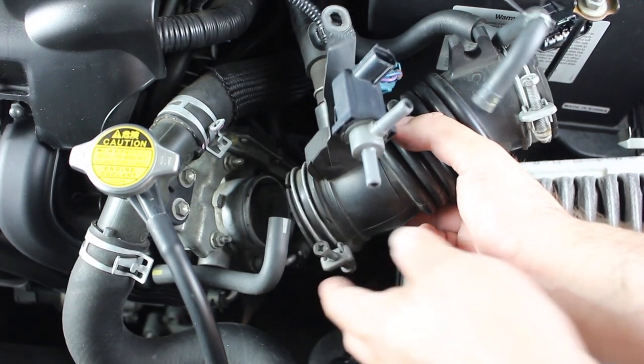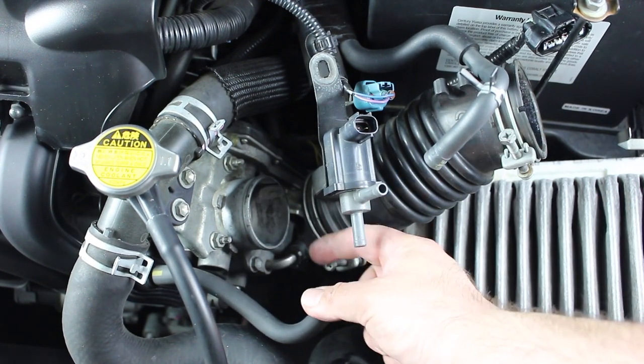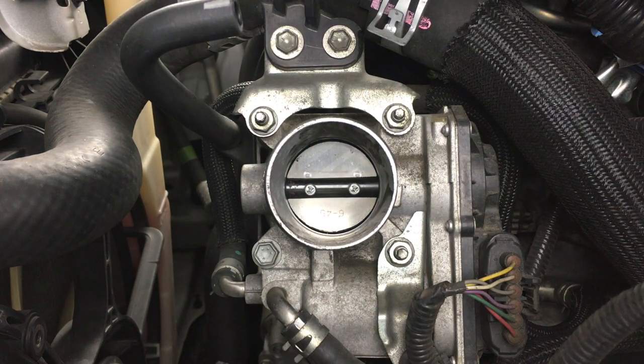That's all you need to do, nothing else. And finally, here is where the throttle body is located. Looking inside the throttle body, you will see a throttle plate, also known as a butterfly valve.